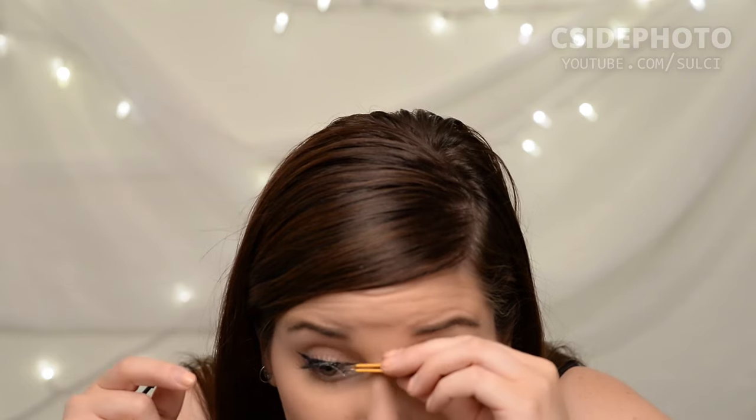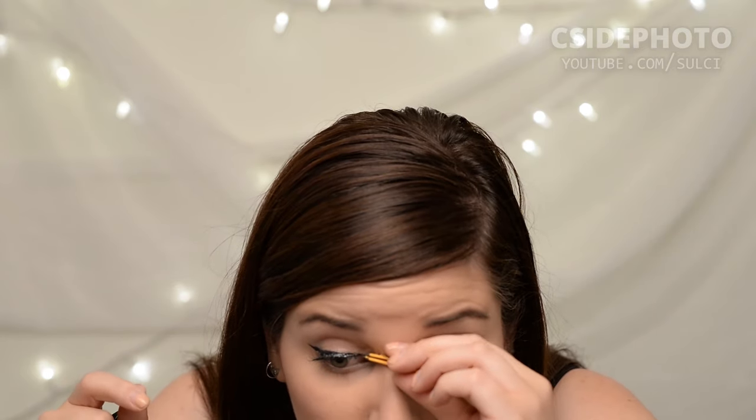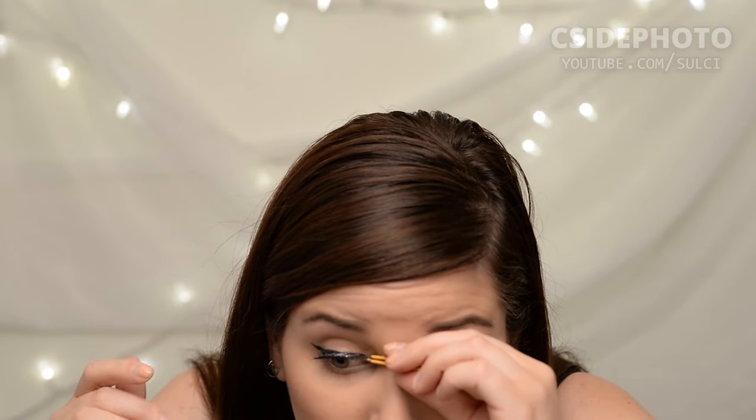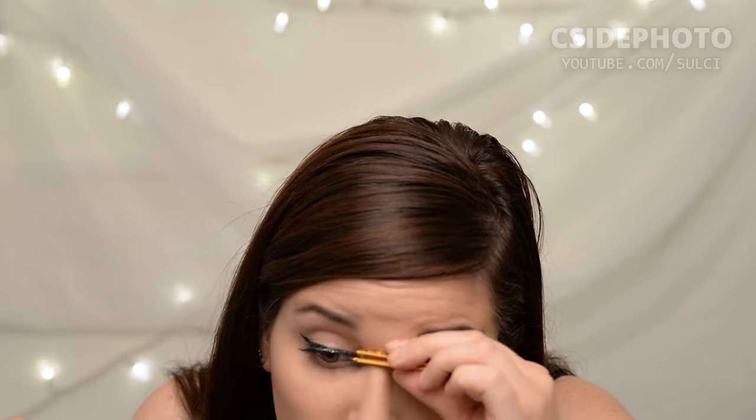Once you've got them set, you can adjust them using your tweezers, the pushy tool on the eyelash tool, or just with your fingers — whatever works for you. If they are not staying on, it's probably because the lash glue did not actually have a chance to get tacky enough. So don't panic. If you need to take them off, start over and give it another go.